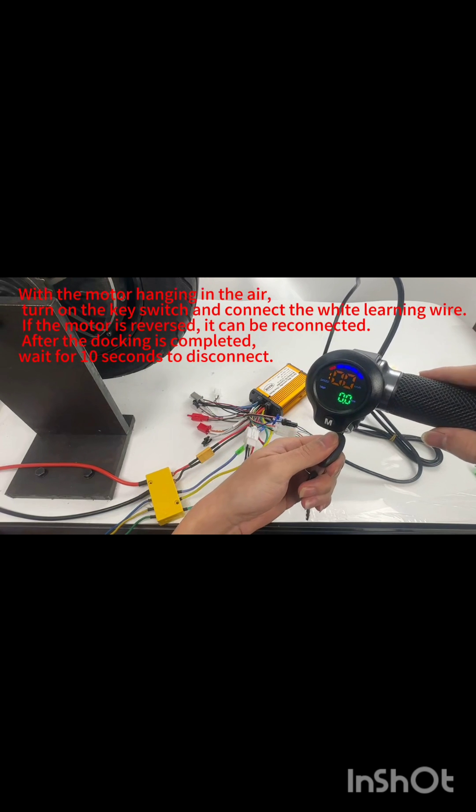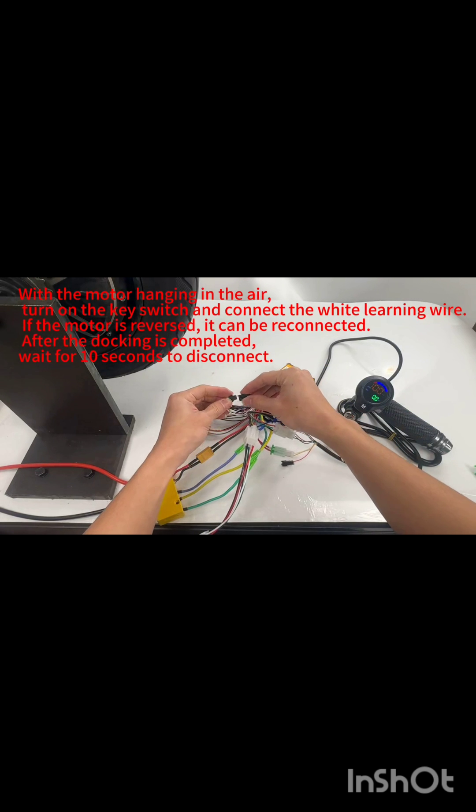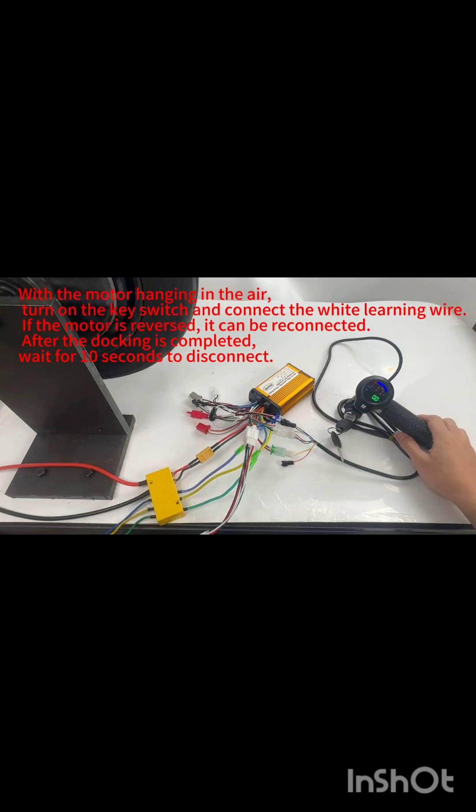With the motor hanging in the air, turn on the key switch and connect the white learning wire. If the motor is reversed, it can be reconnected. After the docking is completed, wait 2 seconds to disconnect.